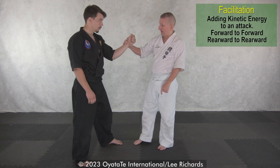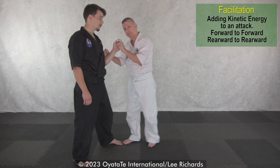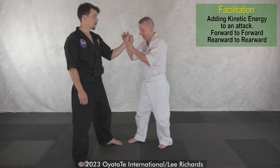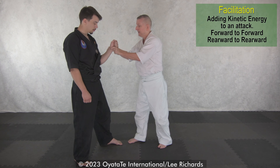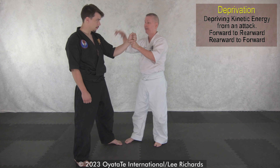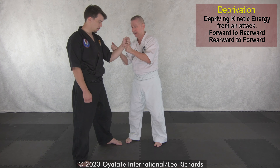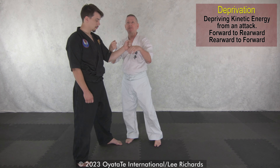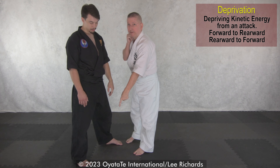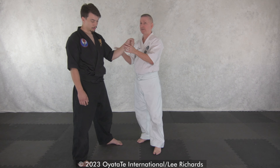If he punches and I do the same strike on the rebound as he's pulling his arm back, his kinetic motion is going back. I impact and go to the back table leg — that's facilitating, I'm helping him go back. The inside strike would be the train wreck: as he's pulling back I go the opposite direction — a train wreck to the front missing table leg. Those are some of the basic principles being accomplished with the initial impact.